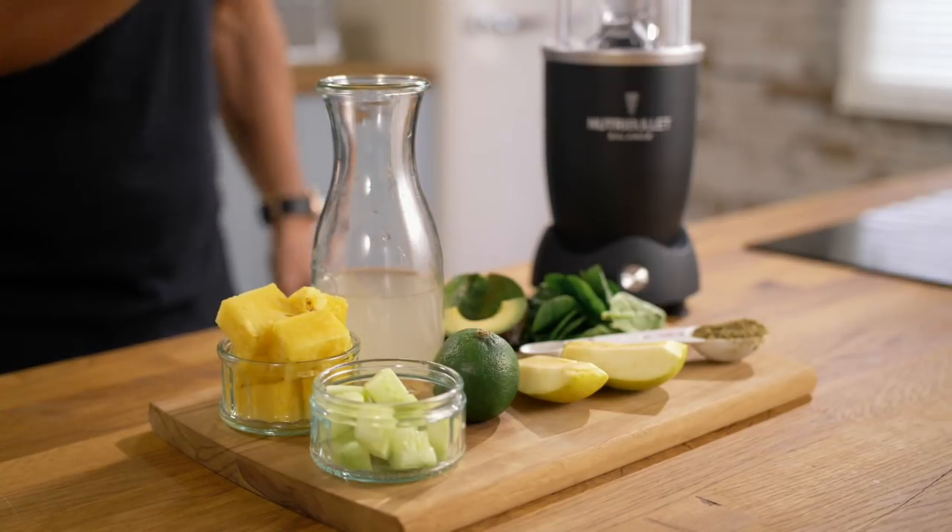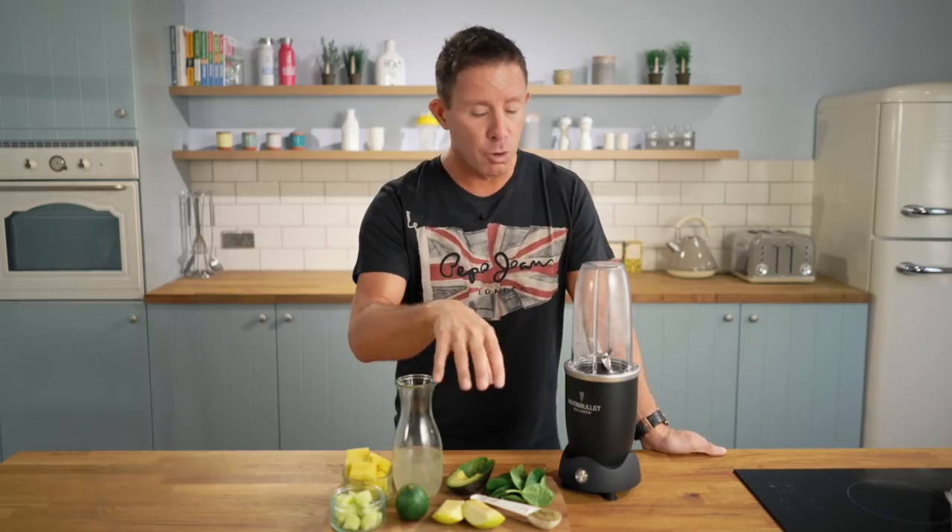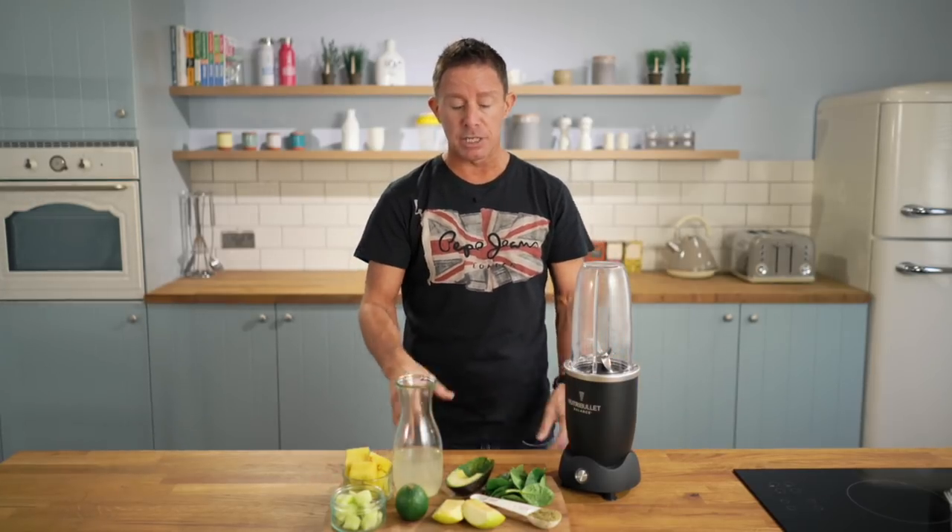Avocado is rich in vitamin E, good for the skin as well, helps to regulate the appetite. And of course apple — got to have the apple going in — and a little bit of spinach. I'm going to show you how to make it.